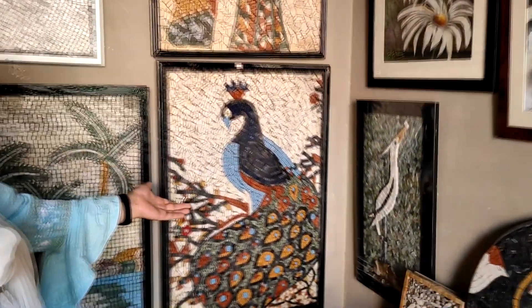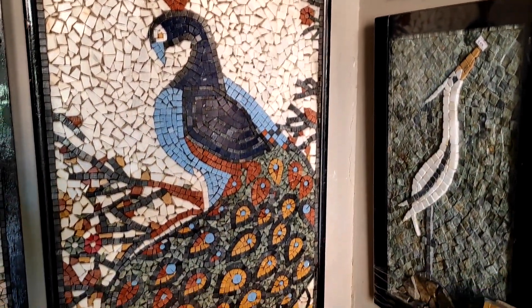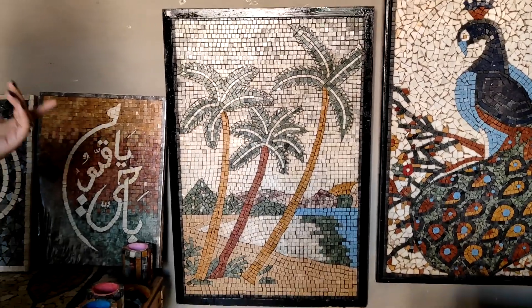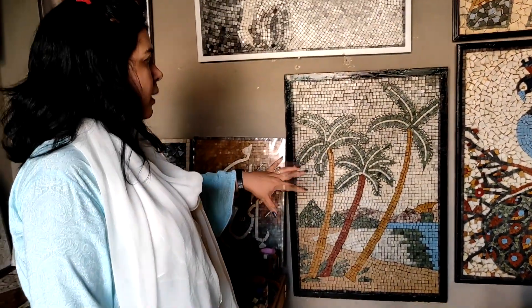Besides this, we have a peacock piece. It is made with all natural colors. There is no artificial color in it — we have not used any dye. Besides, we have a scenery piece. This is also made with natural colors. It has a lot of detail work.